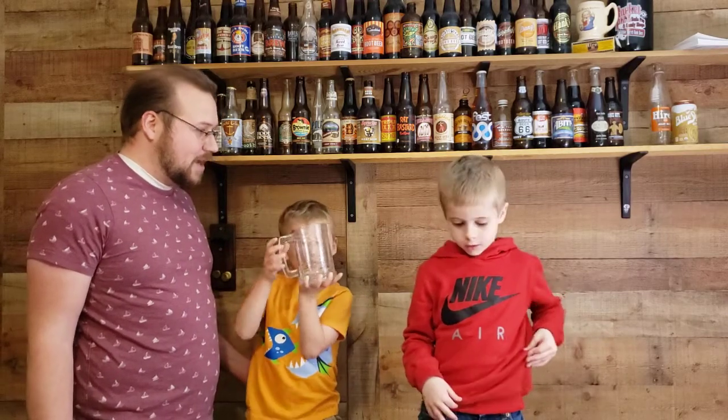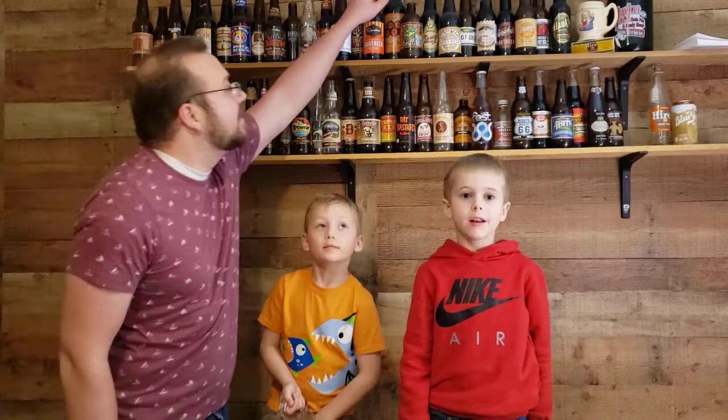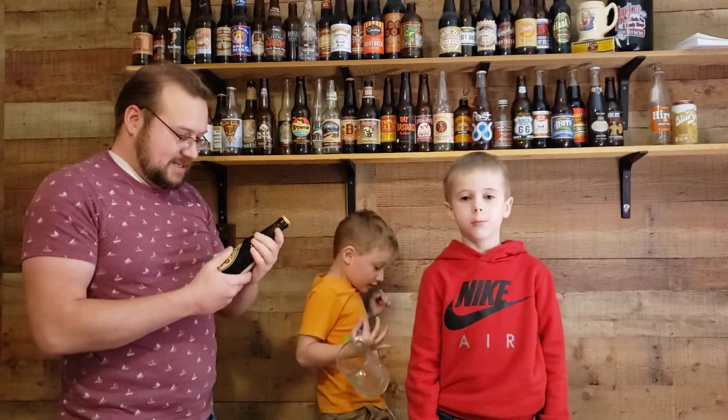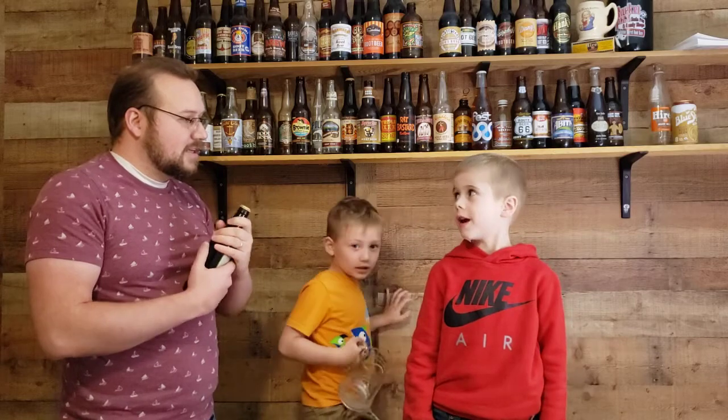Today we're going to drink a rootbeer. And the rootbeer — do you remember which one you picked? Swamp Pop. My question is, why do rootbeers all look different, but do they taste the same?